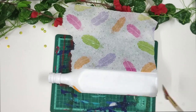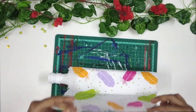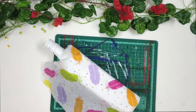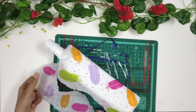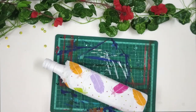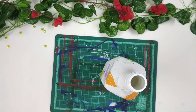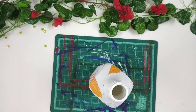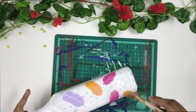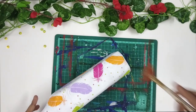I am going to cover the entire bottle with the napkin, so it should look something like this. Then I am tearing off all the excess napkin. After that, I am applying a layer of glue above the napkin and leaving it aside to dry.